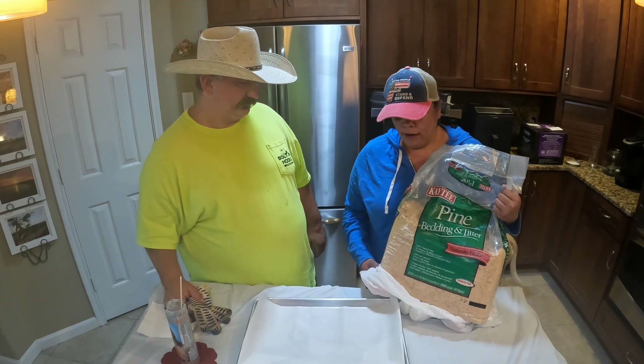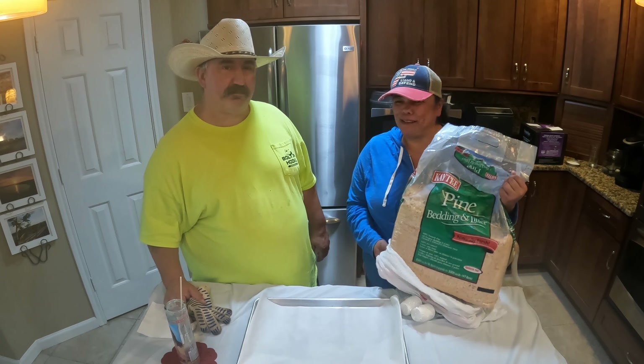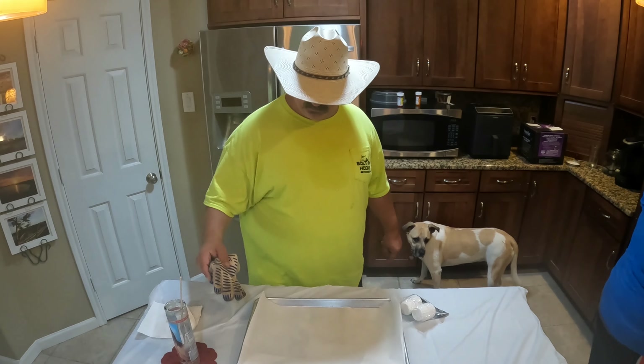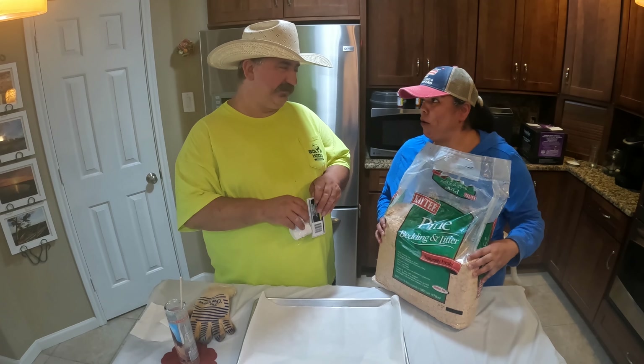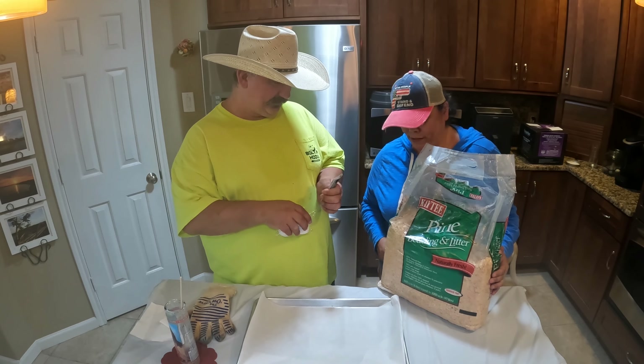Where do you get the hamster bedding? You can get it at any feed store — or a pet store. Would Home Depot have that? I got this from a friend about 10 years ago and look at how much I've used. I usually make these for Christmas.